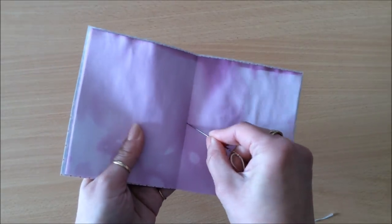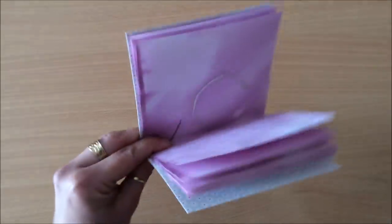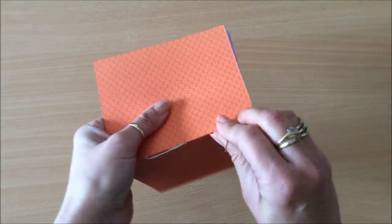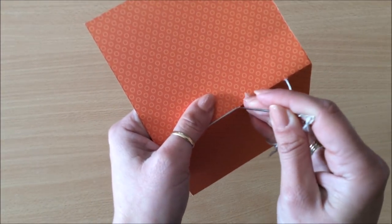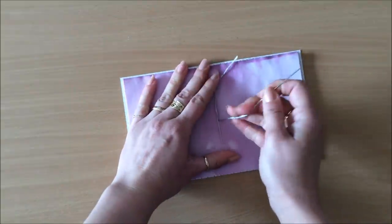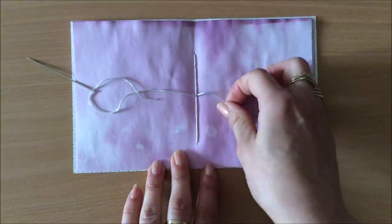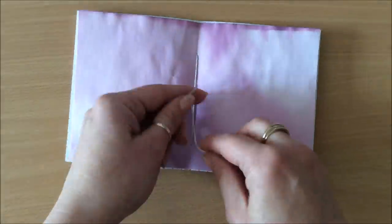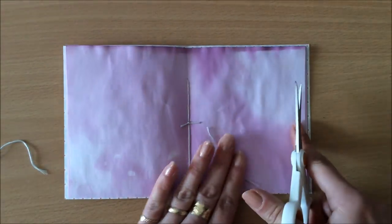For my binding I'm going to start in the middle hole, go to the top hole, then down to the bottom hole, holding it tight. Then I go back through the middle hole. I like to have my threads one on each side of the middle thread — the middle thread is here, one on each side — and now I'm just going to do a double knot. Usually I do a little bow, but in this case I'm just going to trim these ends right off.